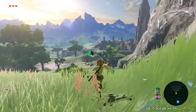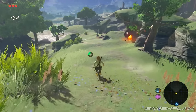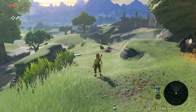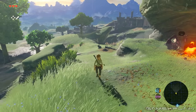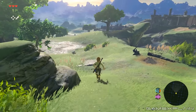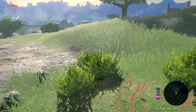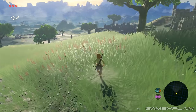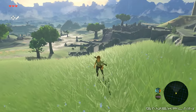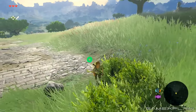Hey everyone! Derek here with a comparison between the TV and handheld modes of The Legend of Zelda Breath of the Wild on the Switch. Now unfortunately, there's no way to record the Switch while in handheld mode, so we're using a camera for these purposes. With that said, we're going to show the TV version first, then the handheld before showing them side by side. Now obviously, the TV version is running at 900p while the handheld only goes to 720p, so there's going to be a bit of a difference. But let's take a look.